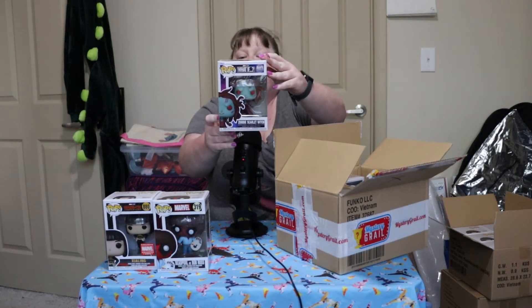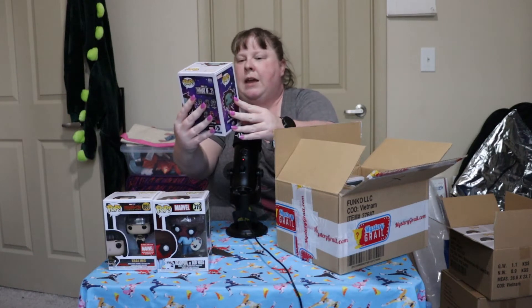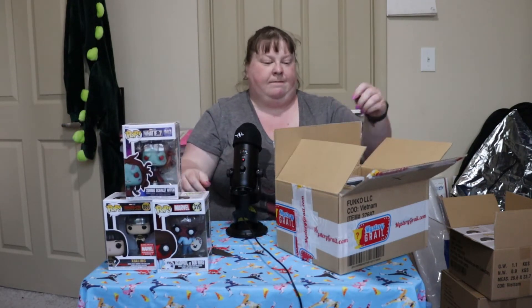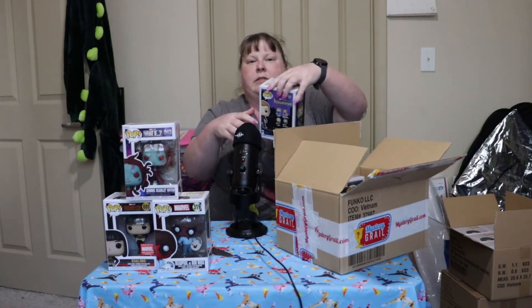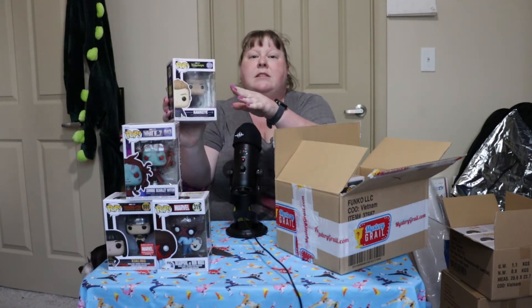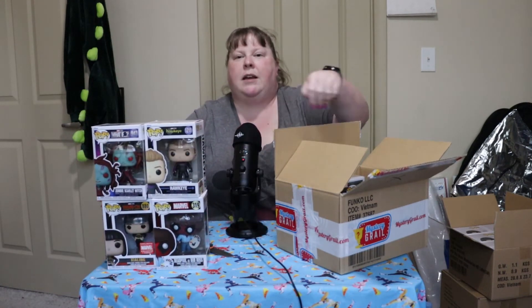One from the What If series. Who do we have? We have the Zombie Scarlet Witch. Awesome, she looks wicked! Going into the top right corner — we've got one from Hawkeye: Hawkeye in his suit from the Disney+ series.